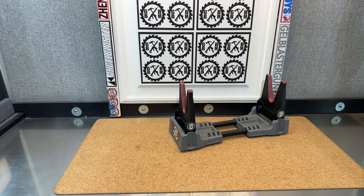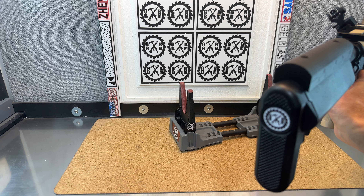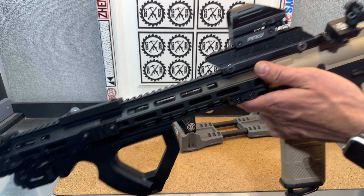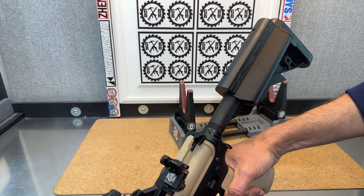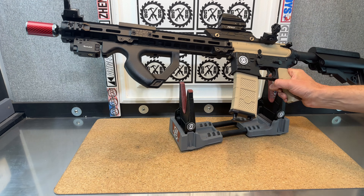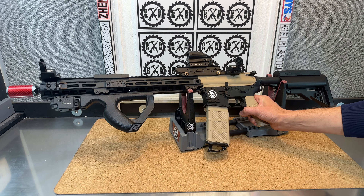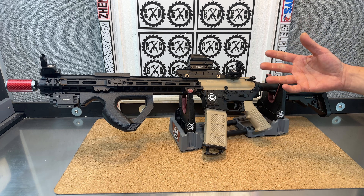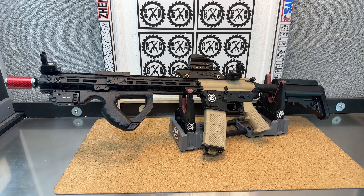Even on the stock, another thing I did was recess in a little spot for the logo. And then you've just got the cheek riser there. Overall, very happy with the looks of it — I think it looks really cool. Definitely a longer, bigger blaster with that extra long handguard, but I love how it turned out.